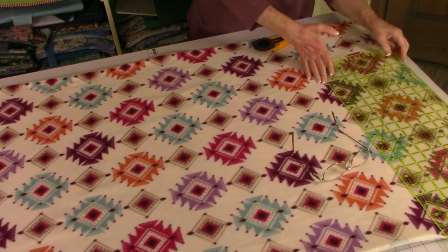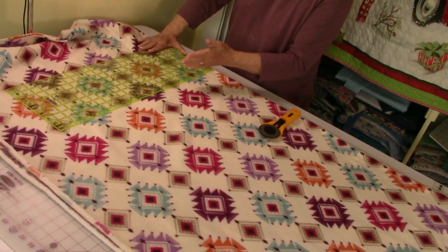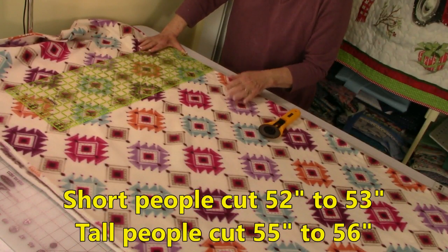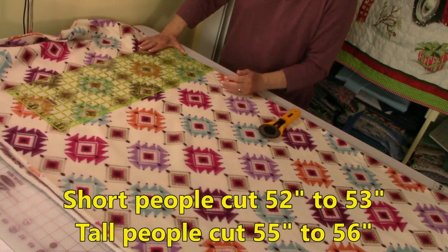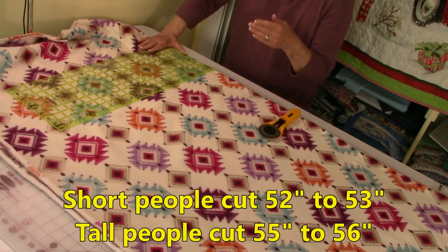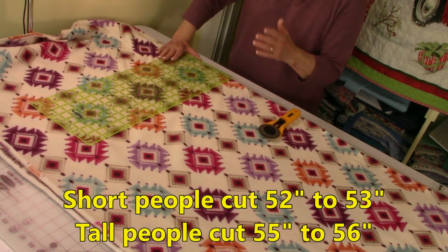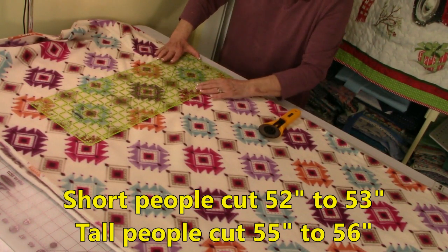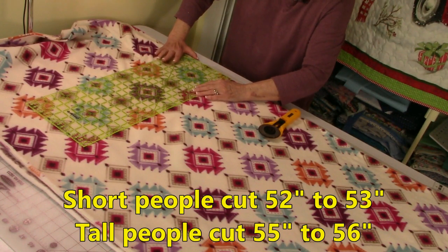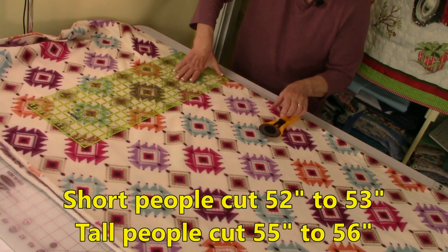Then you're going to go all the way down to the other end and cut this end straight. Now if you're tall you're probably going to want to cut a length of 55 to 56 inches. I'm short so I'm going to cut mine 52. So if you're short cut it 52 to 53, and if you're of average height then cut it somewhere in the middle.